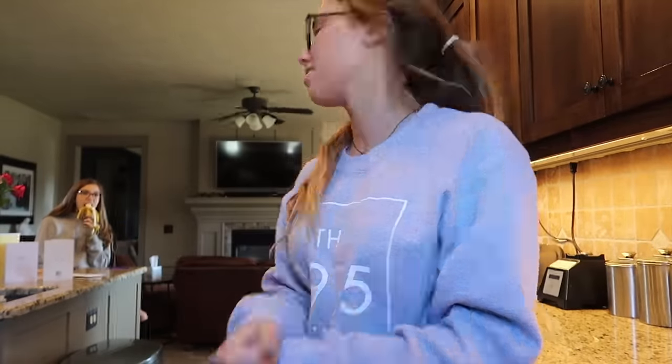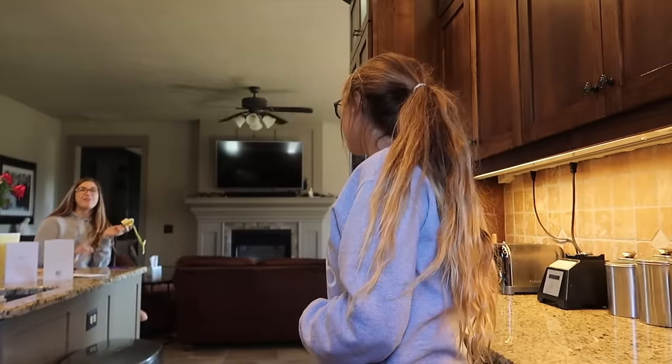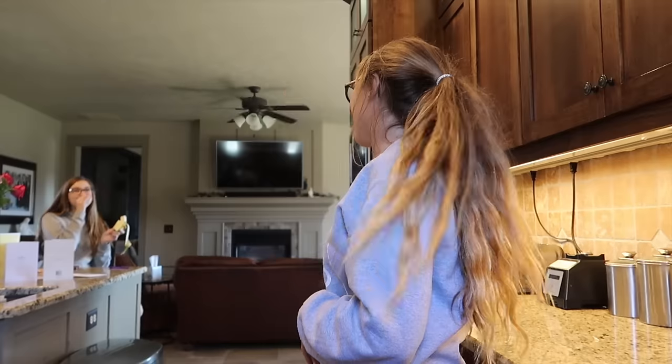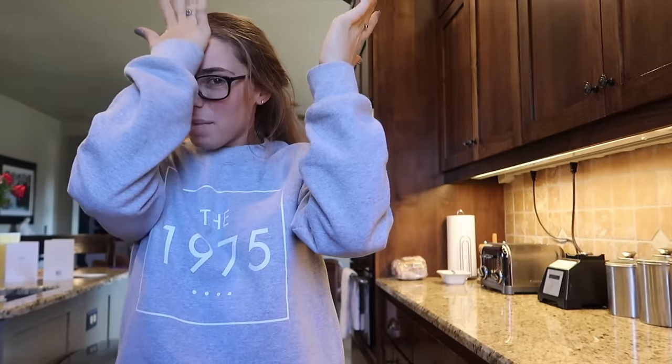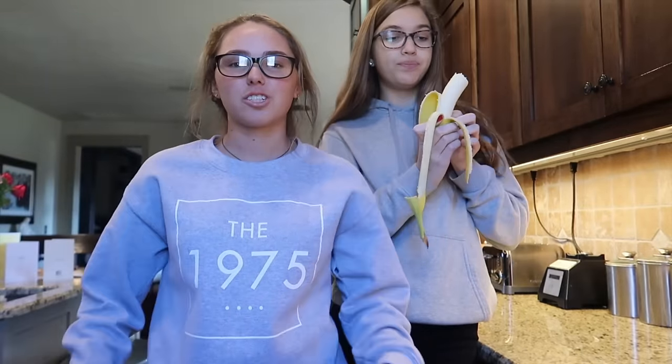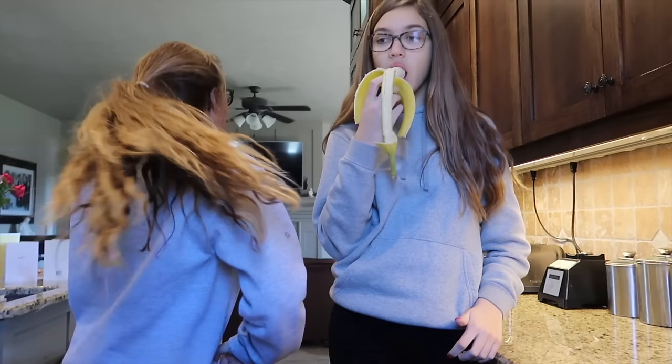Hello, welcome to today's video! We are going to be making crepes — this is a highly requested video on how I make my crepes. Every time I make crepes it's always a good time. We usually do it every Saturday morning, so first I'll just throw the crepe recipe on the screen.